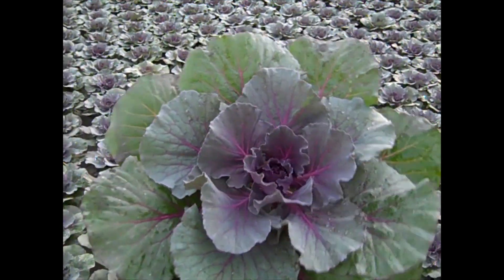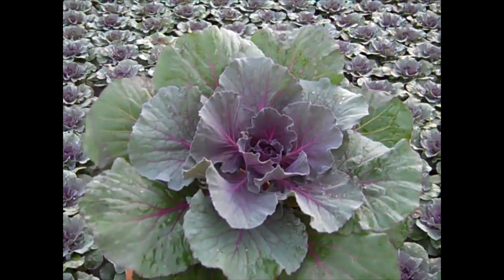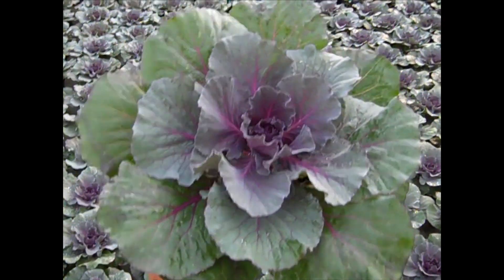This one is a cabbage — this is Pigeon Purple. You can see that nice color starting to pop out there. Big, heavy, full plants. This will make an awesome display.